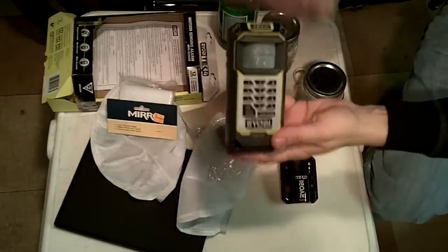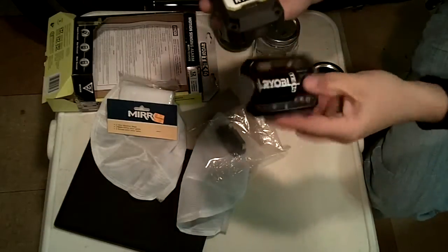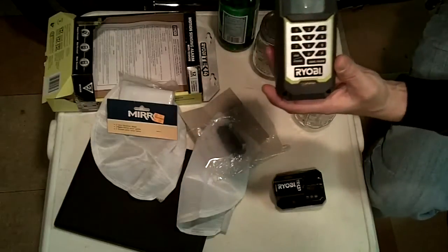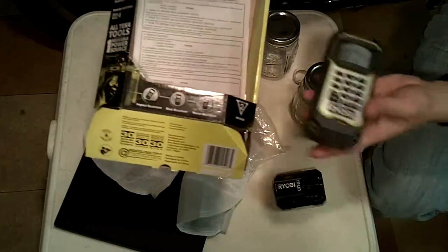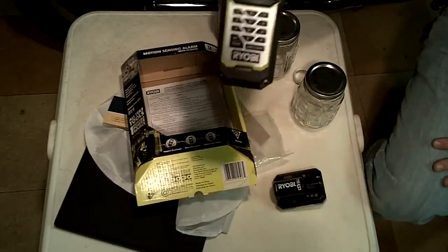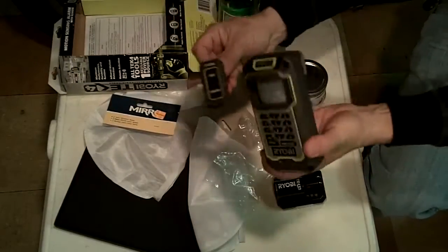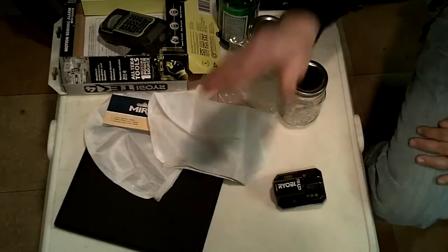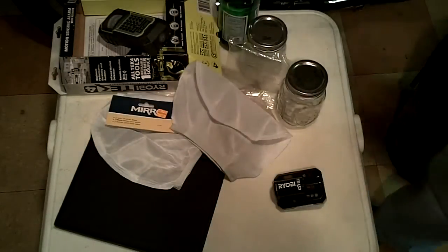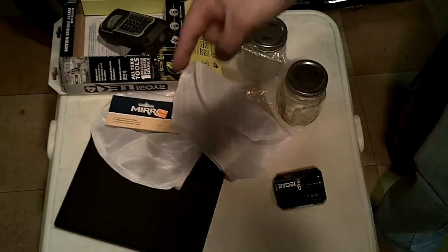Alright guys, I just wanted to show you everything and touch base. I hope you enjoyed that story — it was a crazy night. So the Robi Tech 4 comes with a little rechargeable battery and the alarm. Check them out — they're pretty cool. And I got my bags for sprouts — I'll let you know how it all goes. I got some videos in the works right now. I'll be talking to you guys real soon. Live for today, prep for tomorrow.